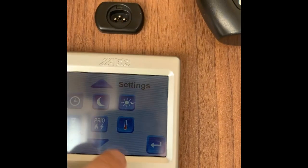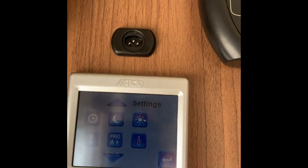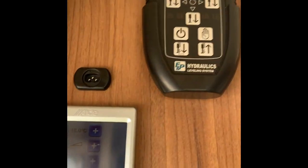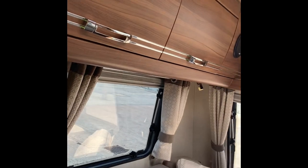There are an awful lot of settings in here that you can play with, which is why we give you the instruction manual - we'd be here all day going through that. So that's the heating system and the hot water system. Right, for the rest of the van, let's have a wander around.